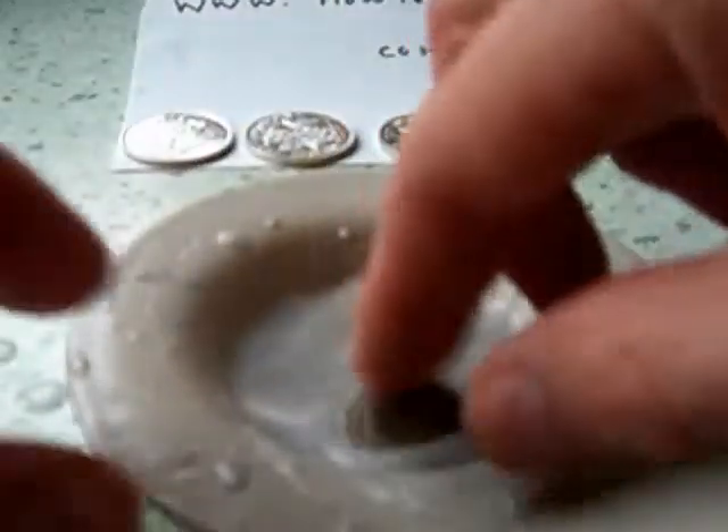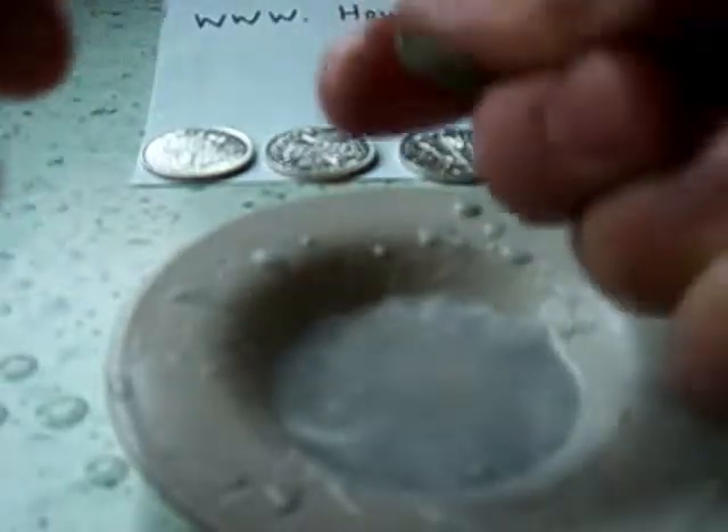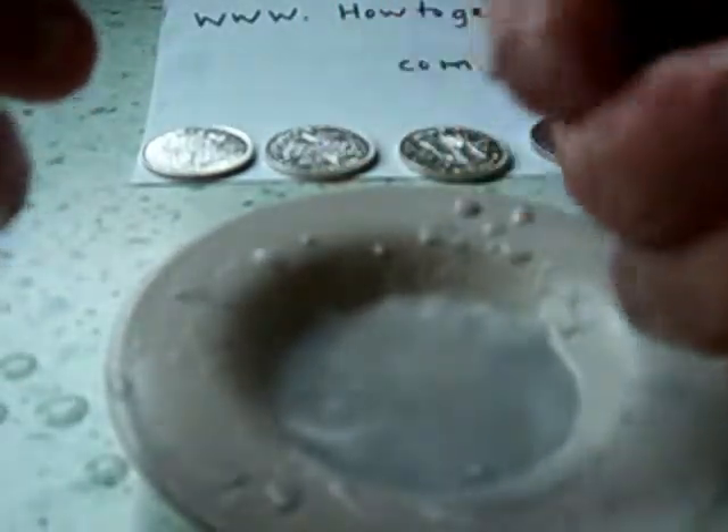I'll spend a little bit more time on it. Just a little shilling — just do one side. Pull it up between your fingers. And there you go. That's it.